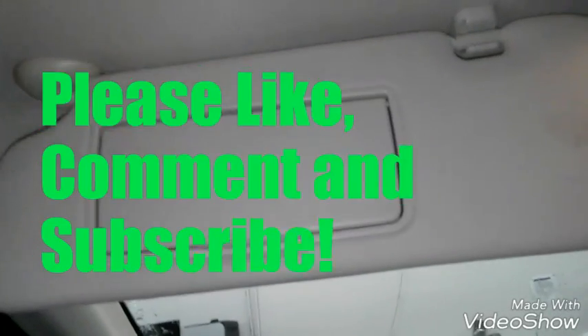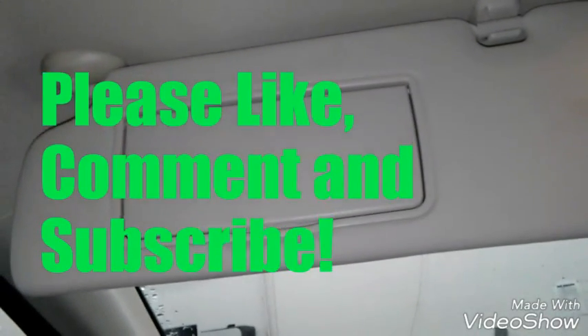And that's it. I hope this video helps you out. Please like, comment, and subscribe. Thanks for watching — I'll see you in the next video.